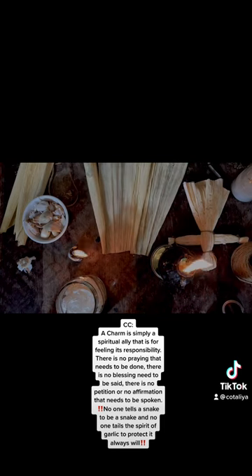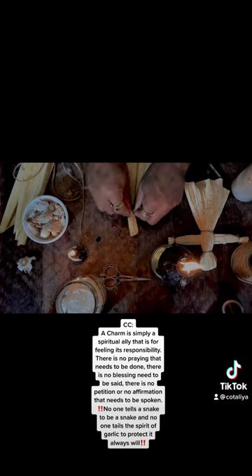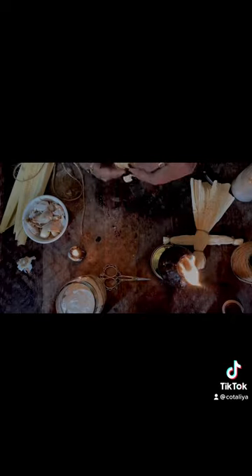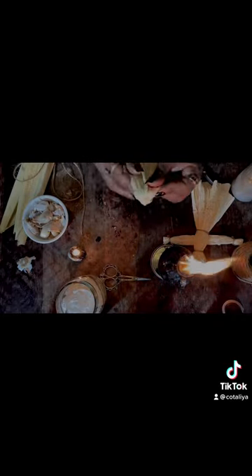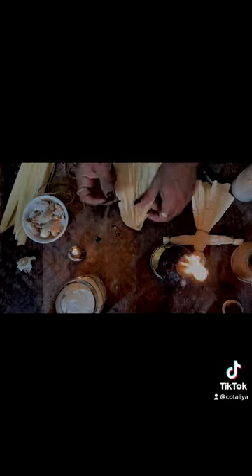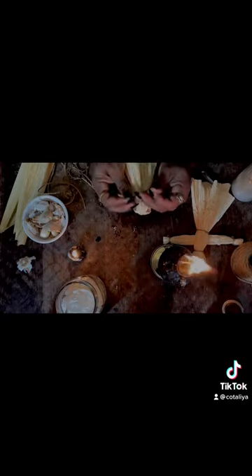Once your corn husk has been dampened, you are going to tie two of the pieces together and fold them over each other, creating the head of your charm. Take another piece of corn husk, separate it in two, cross them opposing each other and roll them up to create the arms. Slide this in between the two pieces that will be the body. Once done, tie the ends of the arms, tie up under the arms to create the chest, the arms, and the hands.